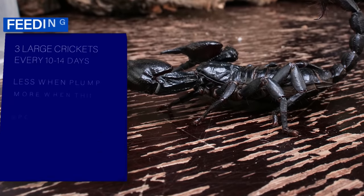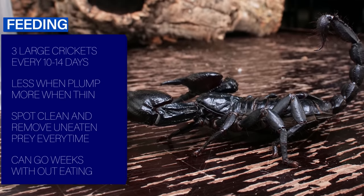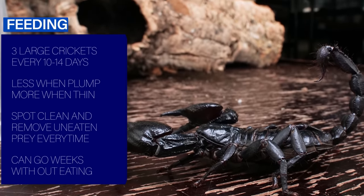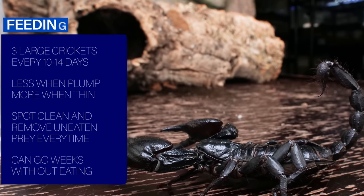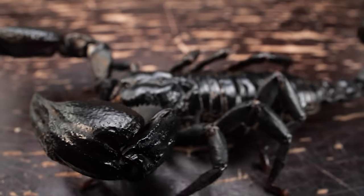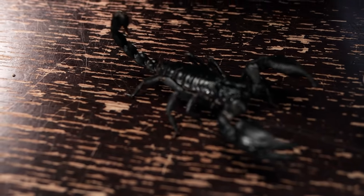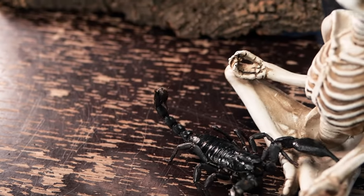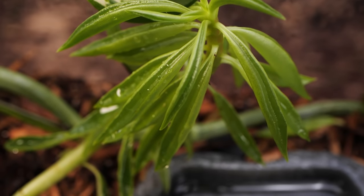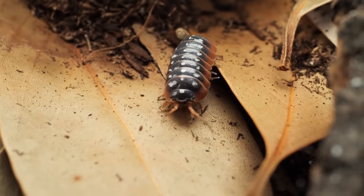As far as feeding, I give my Asian forest scorpions three large crickets every week or two, but base the frequency upon their size — if they are looking thin I will feed them more often, and if they are starting to look very plump I will feed them less often. I don't feed more than a few crickets at a time so I can be sure the scorpion actually ate them and the crickets didn't just die off. It is important to spot clean the enclosure a day or two after feeding and remove any uneaten prey, as they can attract mold and mites. Since the enclosure is on the humid side, you can also set the species up in a bioactive enclosure where there are isopods and springtails that will break down any uneaten prey before mites or mold can develop.